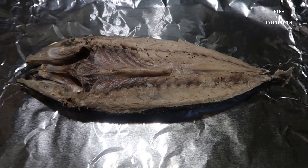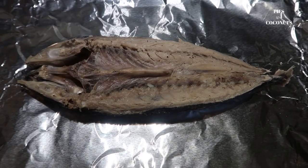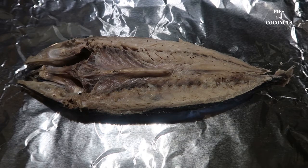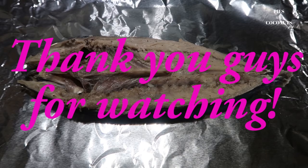Ito na yung ating lamayo. Binilid ko lang sya ng sobra 2 oras magkabila. So ibabalod ko lang sya sa foil at ilalagay ko sa fridge.